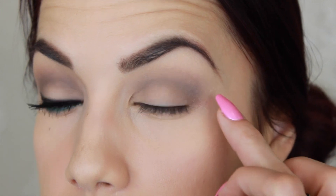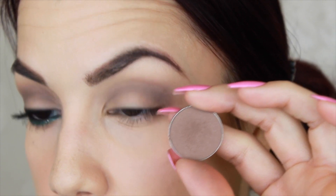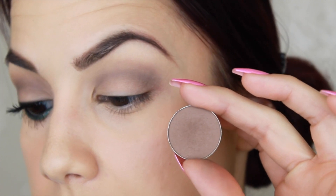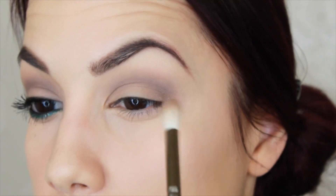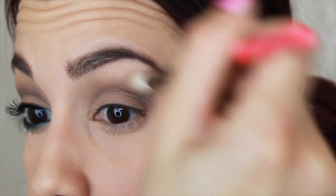Now to help blend this a little bit, I'm going to take Barcelona Beach, which is another matte shadow, and the Zoeva 228 crease brush — this is the Luxe Crease. I'm going to use the very tip of that brush to blend out this color just a little bit, and I'm going to come up just a little bit higher than where I placed it, to pull it up and soften those lines.